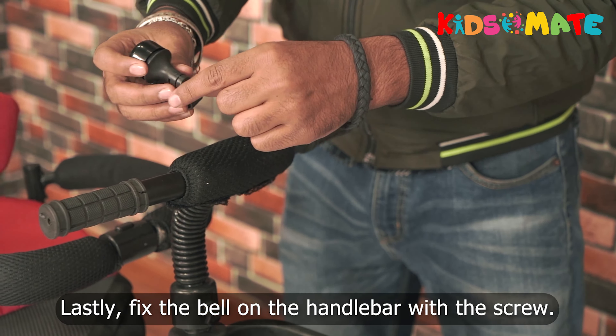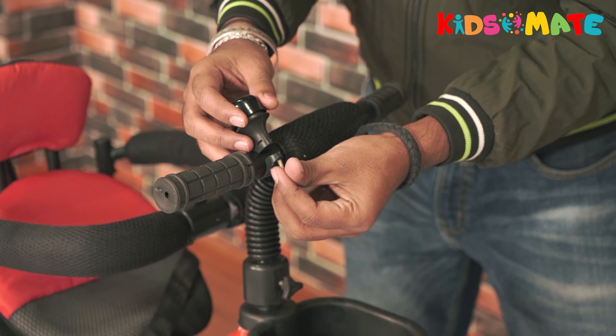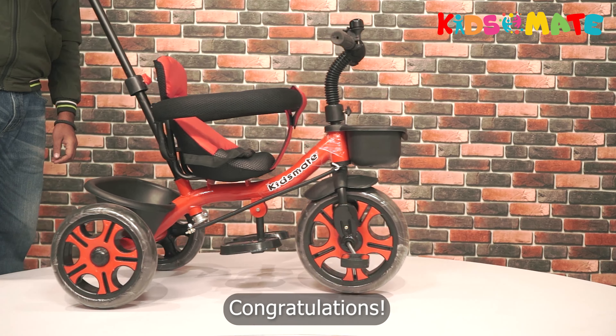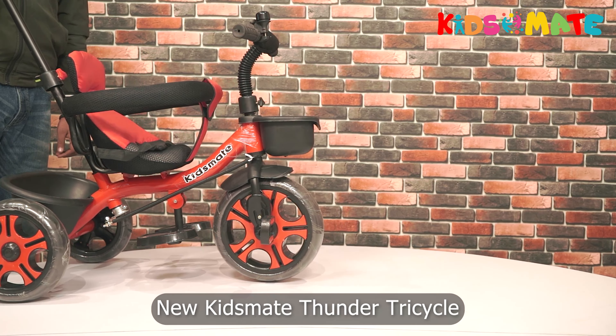Lastly, fix the bell on the handlebar with the screw. Congratulations, you have successfully assembled your new Kids Made Thunder Tricycle!